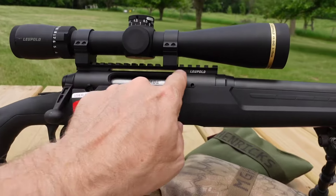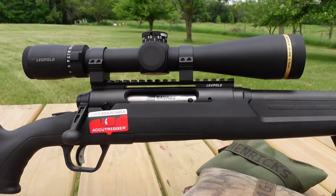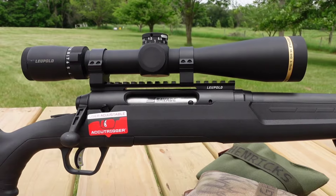I also changed out the mount and put a one-piece Picatinny rail on there, which is always better than two pieces.